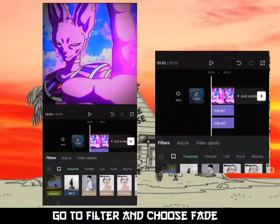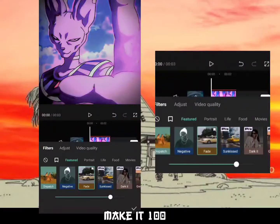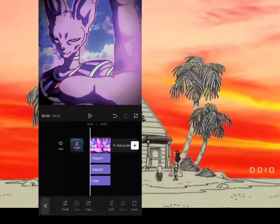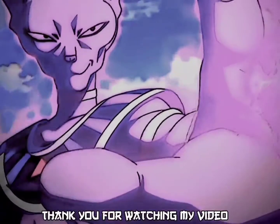After you finish, go to Filter and choose Fade. Make it 100. Enjoy your new CC — thank you for watching my video.